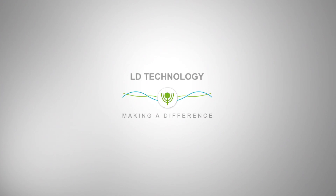LD Technology is proud to introduce its new wireless TM-Flow system. This video helps you to set up the TM-Flow hardware.